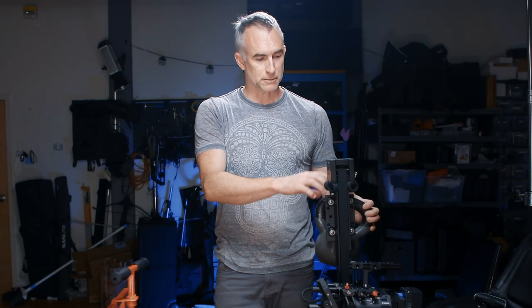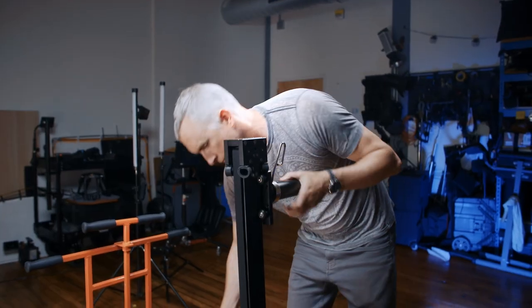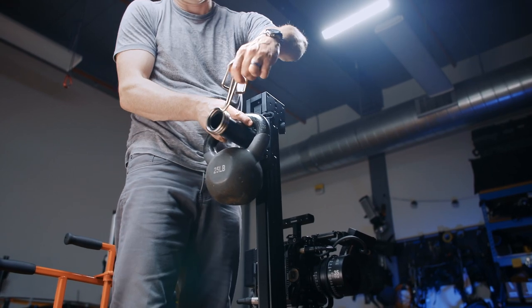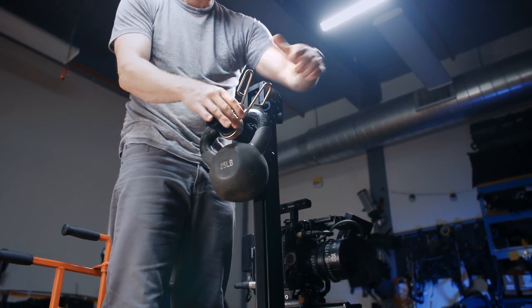The capacity of the tower is 50 pounds, so it will hold almost every camera, lens, and monitor setup you're going to throw at it. On the other side is this bar here where you can load normal Olympic weightlifting plates, or in my case, I have a 25-pound kettlebell, held on by the weightlifting clamp as you see here.